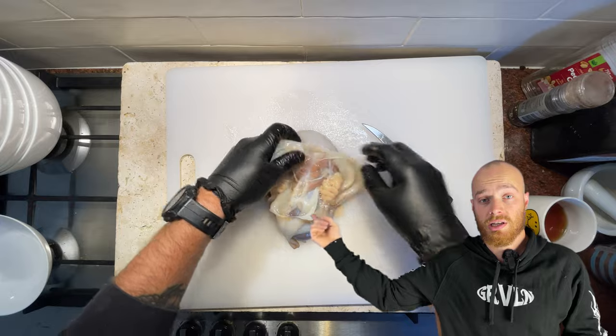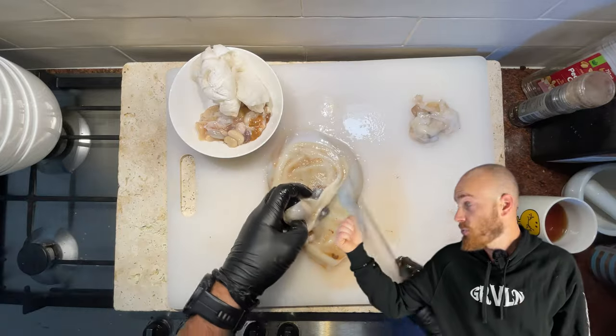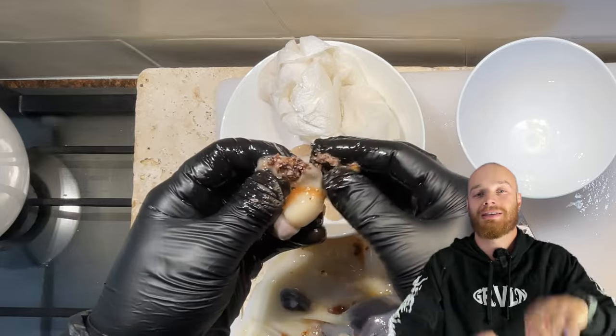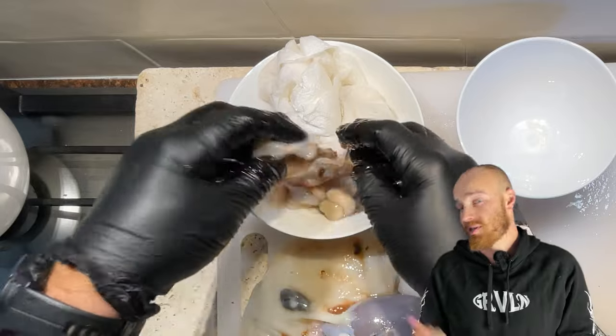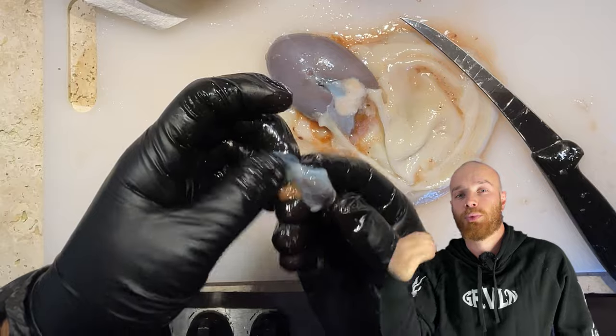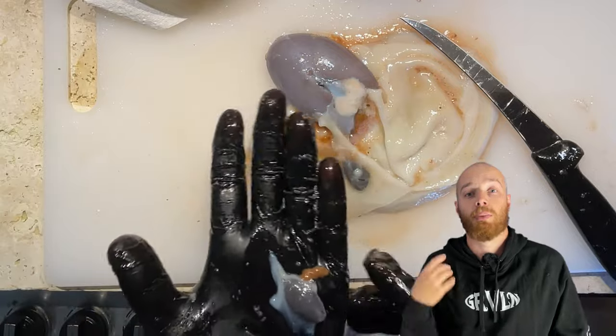I'm not really sure what I'm looking for here, but let's learn together. These two bits here on the side look like the gills to me. Here's what looks like the stomach, and it's full of crab shells — you know the meat is going to be premium when something's got a diet like that. Here we got two of the octopus's three hearts.